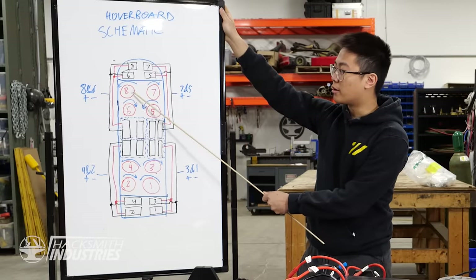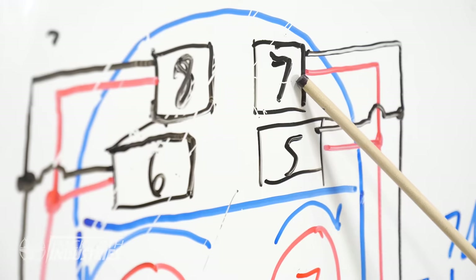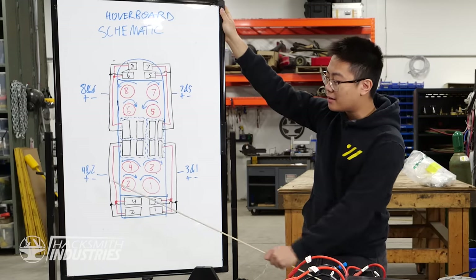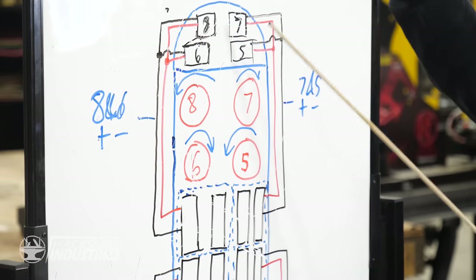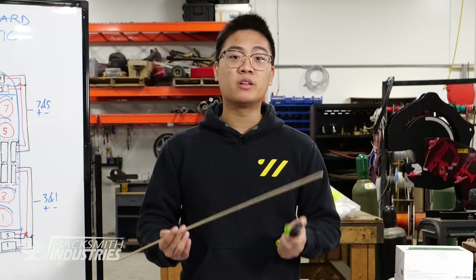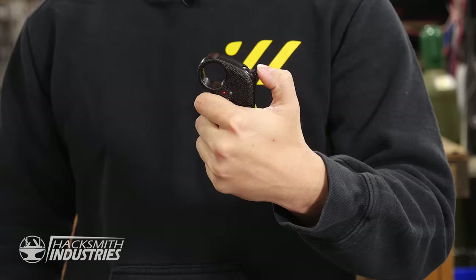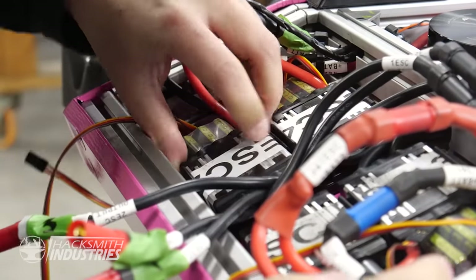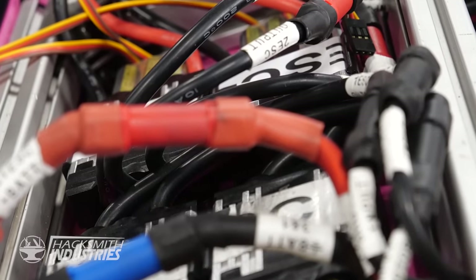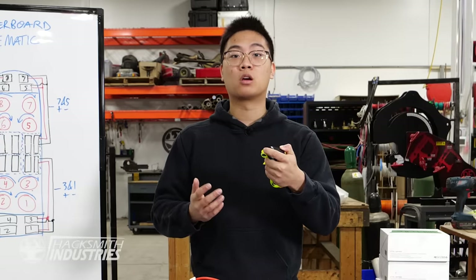We've separated each corner of the hoverboard so that if an ESC fails and blows up, it won't damage any of the others. ESCs 8 and 6 are on one power system, and 7 and 5 are on another. To communicate with the ESCs and control them, we're using a wireless receiver and controller. The wireless receiver and Arduino combo will send a PWM signal to act as a throttle input to all the ESCs — in other words, if I pull the trigger, we're going to be hovering.